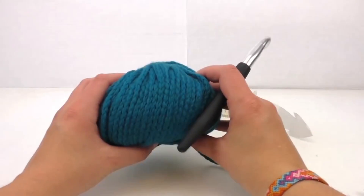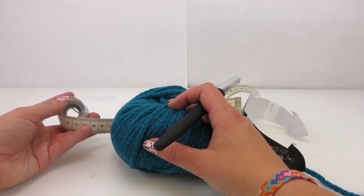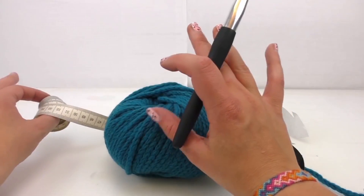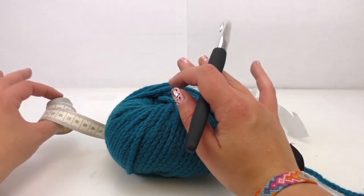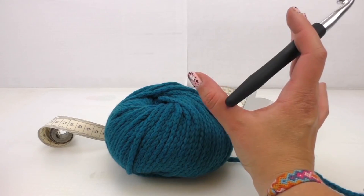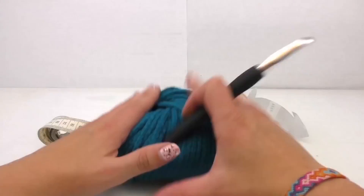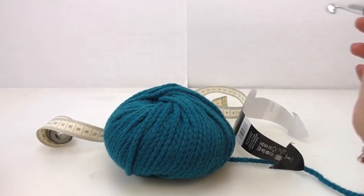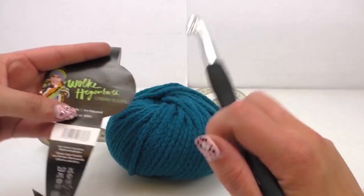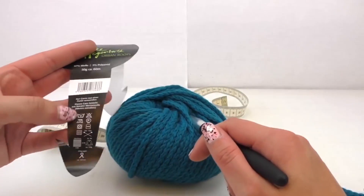We'll start with a chain stitch. We can measure the length with the ruler in the end, so you can see what length you'd like to have it. I want to have it about 130 centimeters — it's up to you how long you'd like your scarf. I've got loads more videos if you'd like to know how chain stitch works, so have a look there.